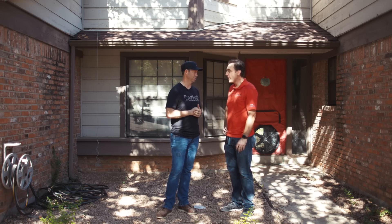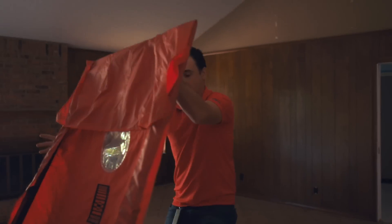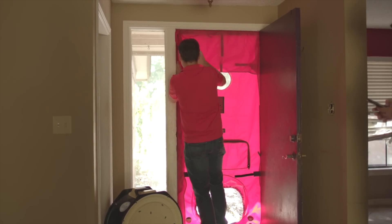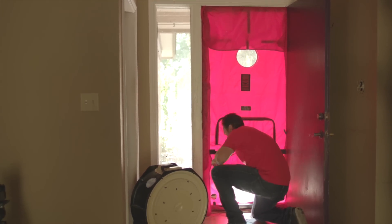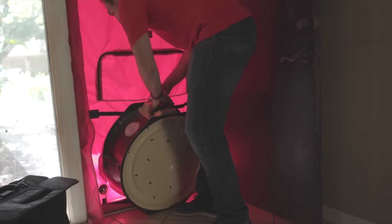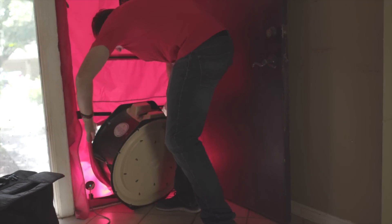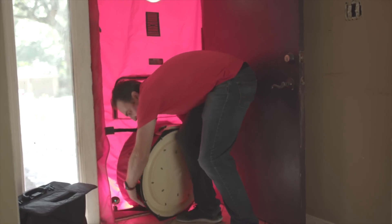We're going to be doing what's called a blower door test, where we hook up a fan to the front door and basically try to inflate this house like a balloon. You have this balloon inside that's inflating, and we measure how much air is coming in to inflate it.